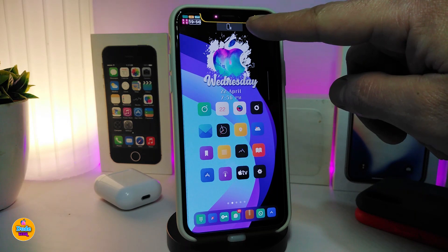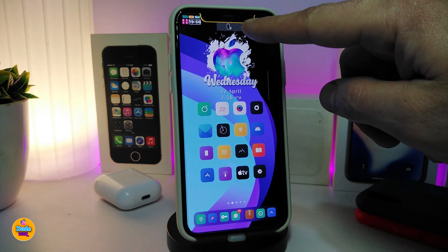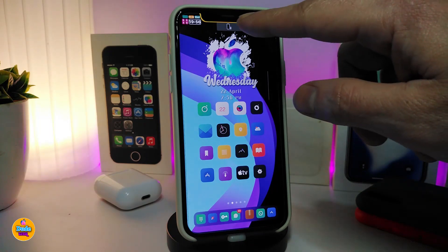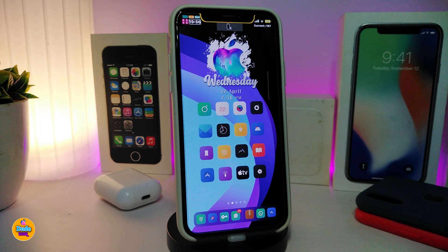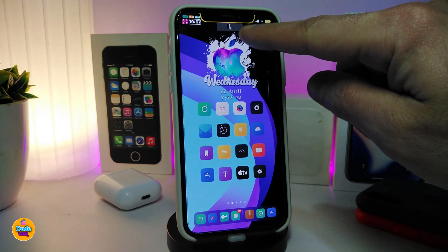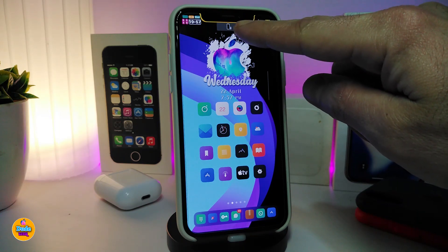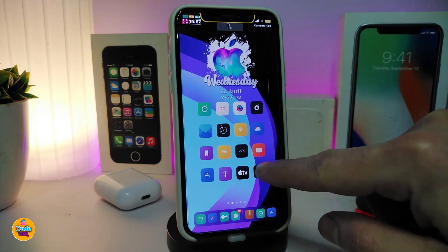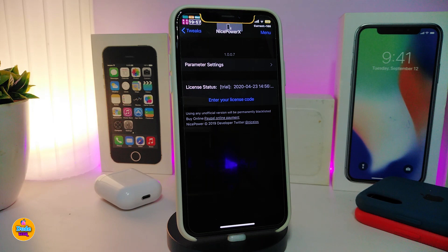Right under my notch here, this is the bar that the tweak provides. Once you plug your device in to charge, once you connect your AirPods with your device, or connect your Apple Watch, all those icons will show up right under the notch. Once you download the tweak, this is what you get — and when you connect other devices with your iPhone, they'll show up in the bar as well.